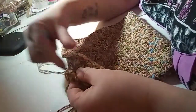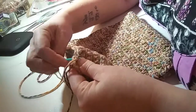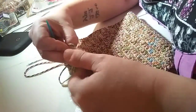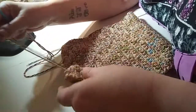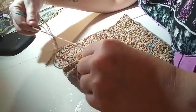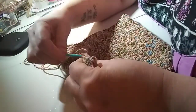I did order some fur pom-poms — they're gonna be used for the girls' hats. Pom-poms are kind of a pain to make, very time-consuming. The ones you buy in bulk are all so tiny, but I found 12 pom-poms for like $12 and they're fur, so that should be cute.